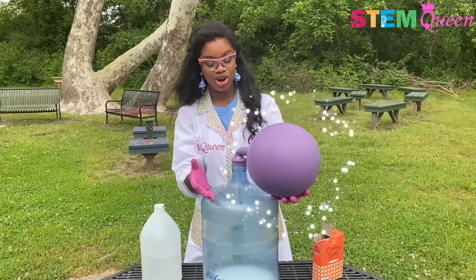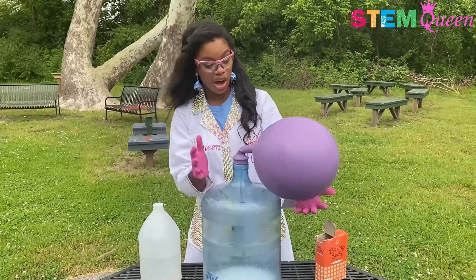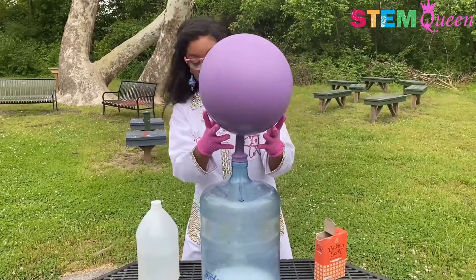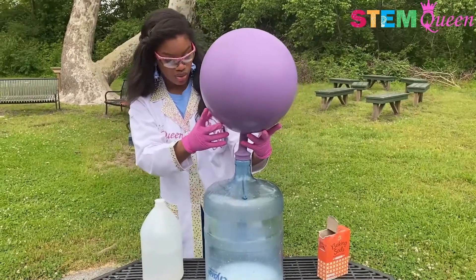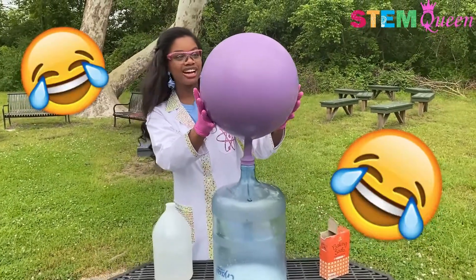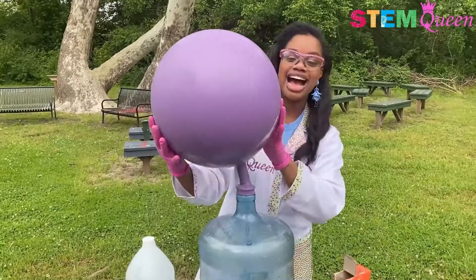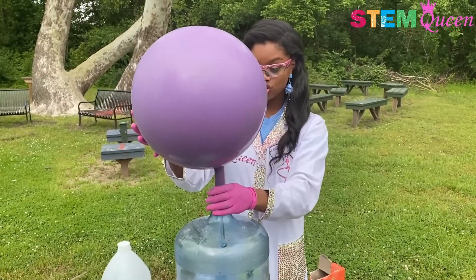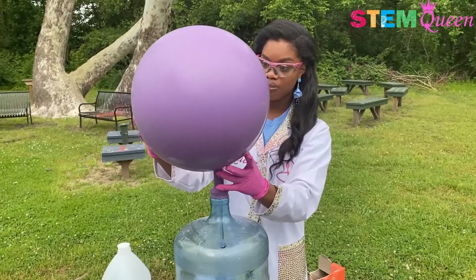Whoa, you can already see all the gas coming into our balloon and it is getting bigger. You can see more baking soda coming out. Who needs helium, right? Look at it — it's getting so big! I love it and it goes with my pink gloves, and it is still getting bigger and bigger.